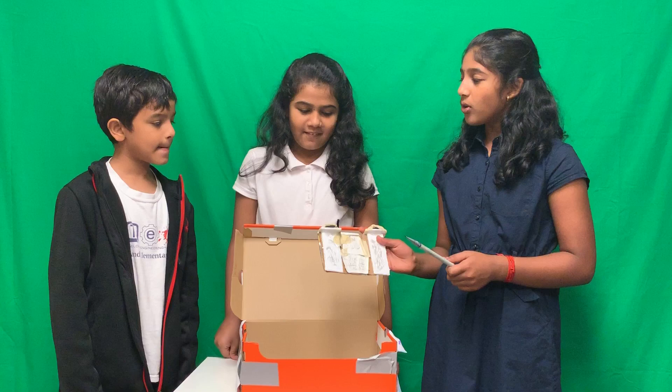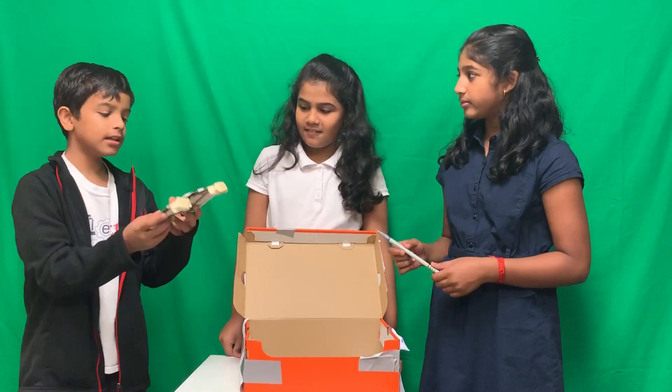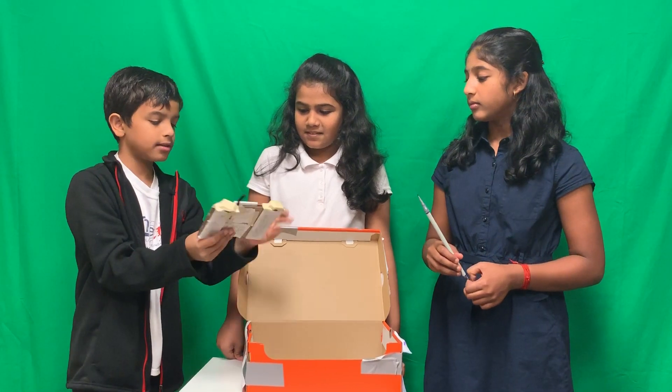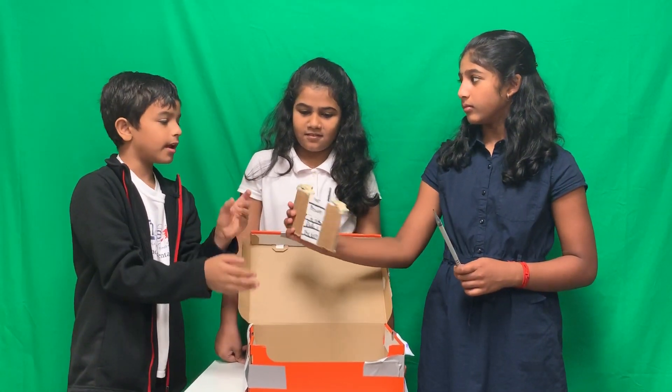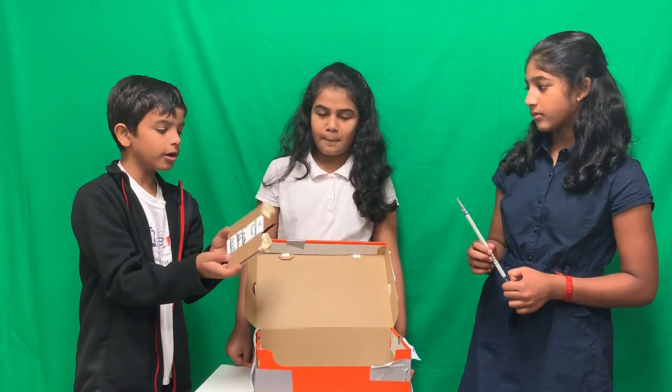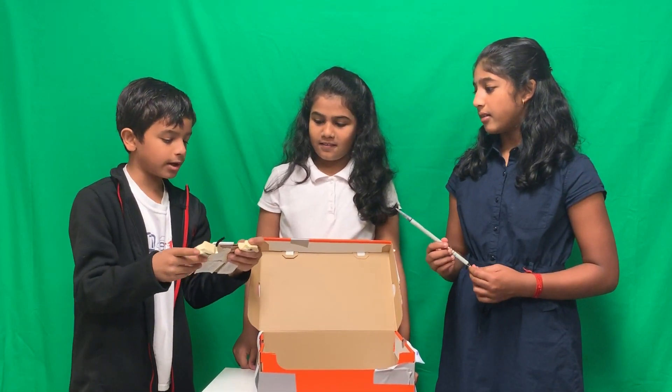We also have a controller. Inside the controller, we have the text key that will help you write. The camera shows what the drone or the AI is seeing, so you can know what you're writing and what you've written so far. We have the write button and the stop writing button.